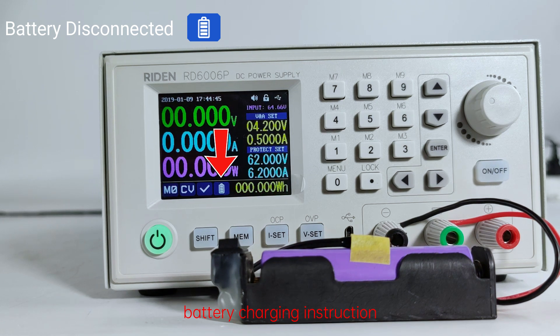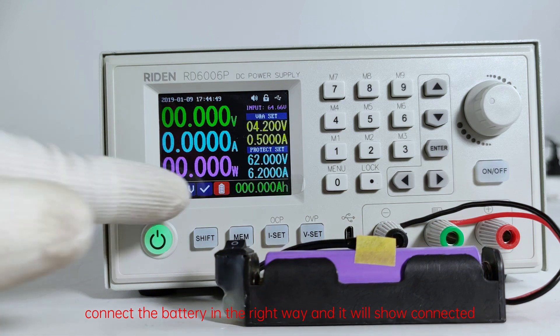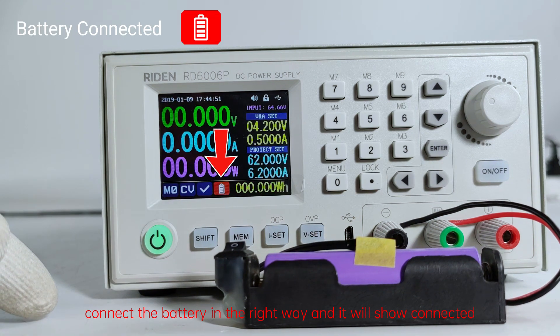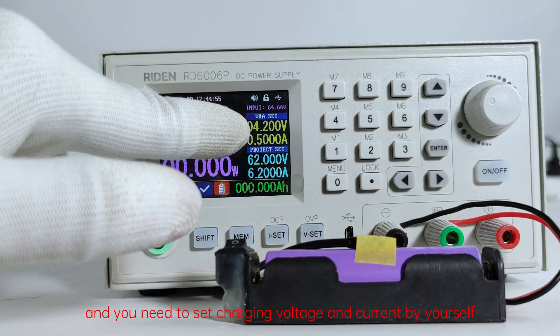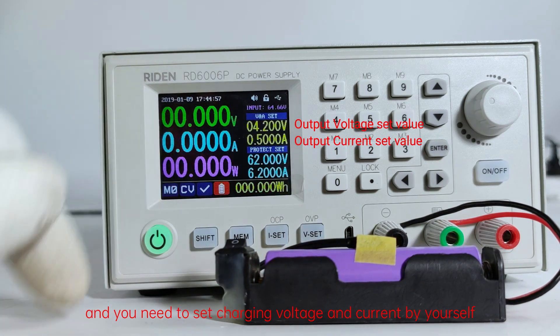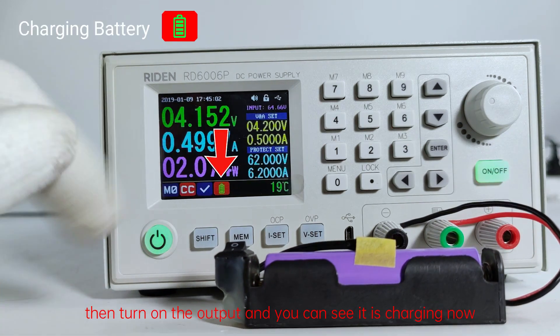Battery charging instruction: Connect the battery in the right way and it will show connected. It will show battery voltage and temperature. You need to set the charging voltage and current by yourself. Then turn on the output and you can see it is charging now.